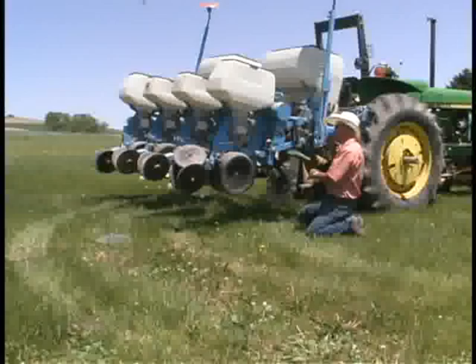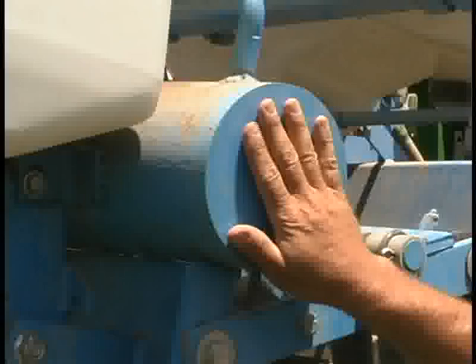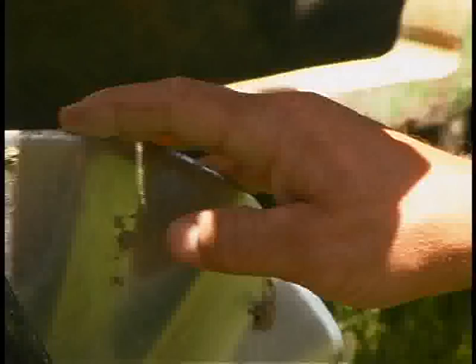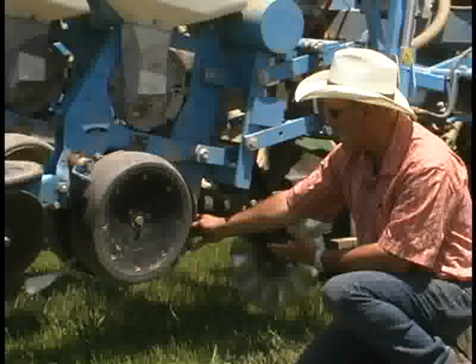There are a couple of points to consider when looking at a planter or addressing modifications you may have to make. First, make sure you have enough weight to get your planter into the ground. On this particular planter, since it's fairly light, we added 130 pounds to each of the rows — this is a four-row planter — to make sure it can cut through that residue and get the seed in the ground. You also want to make sure you have a good, sharp coulter in the front of the planter to slice through that cover crop so the seed opener can get into the ground. We follow that with a set of double-disc openers, which works better than a shoe-type opener because it doesn't clog up as much.